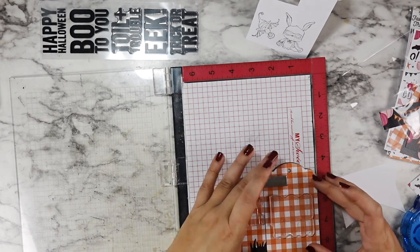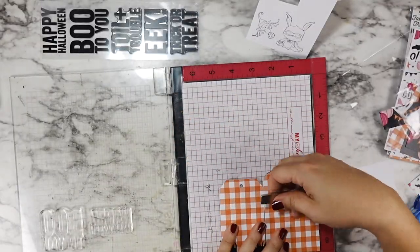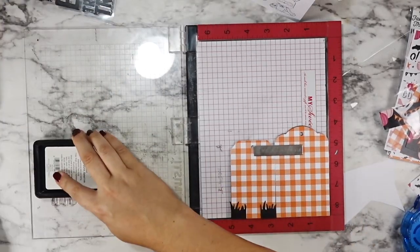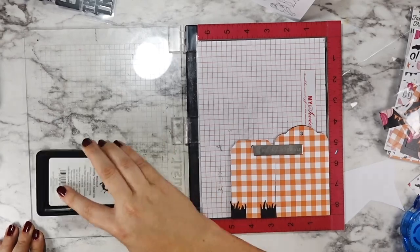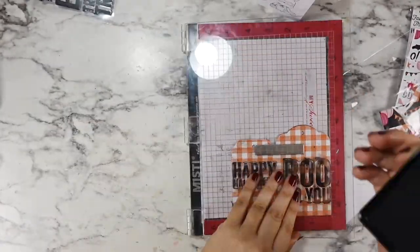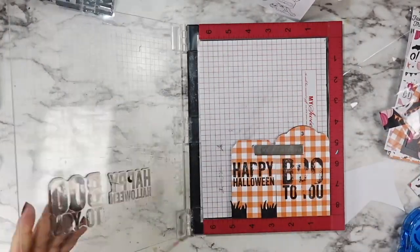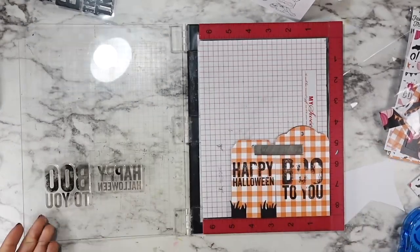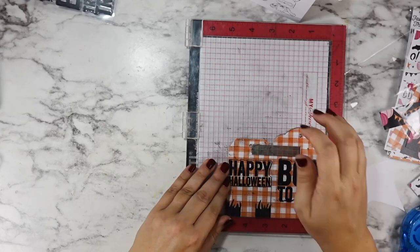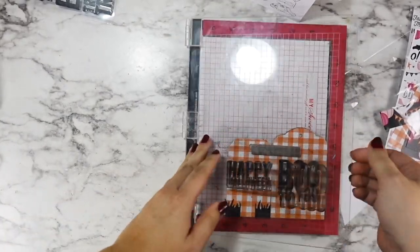I added that grass bottom to my white tag and you can see it didn't reach all the way around. That is what made me decide — instead of cutting another piece or doing it over again — I was just going to stamp out my owl and add him to the back. These sentiments are from the Tim Holtz Bold Fright stamp set. Everything I'm using today is in the description down below for you.